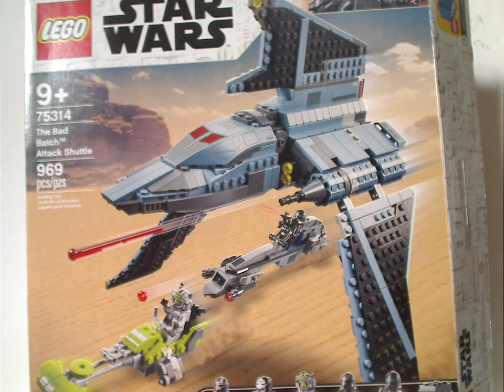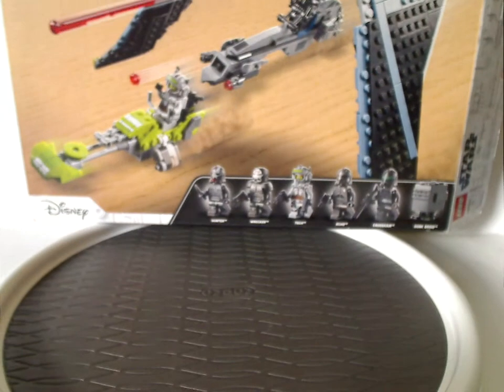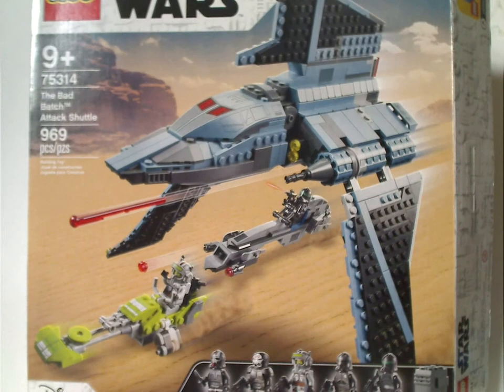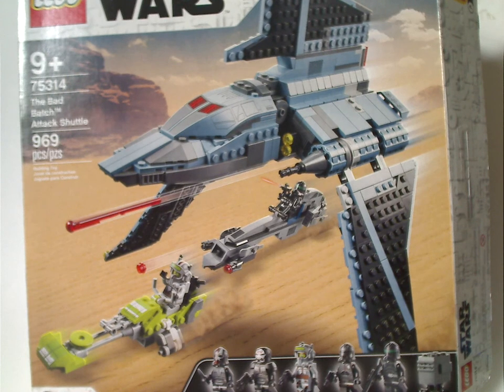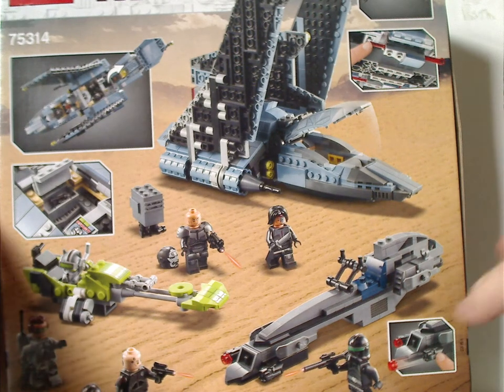On the front of the box you see a picture of the set in action with the two speeders down below, and also that interesting border — kind of like the border on other sets we've gotten over the last couple years, but this time around it has three of the bunch indicating that it's the Bad Batch. Down below you have all six figs included, the Disney logo, recommended ages 9 and up, set number 75314, 969 pieces. On the back you see everything in resting position and the features of it.